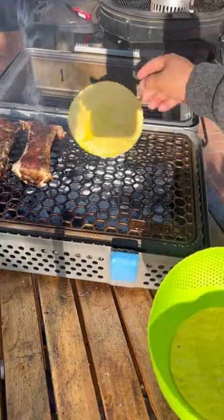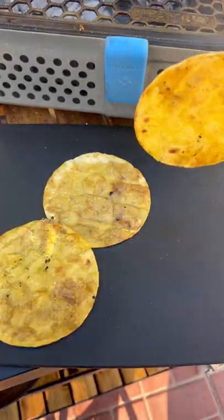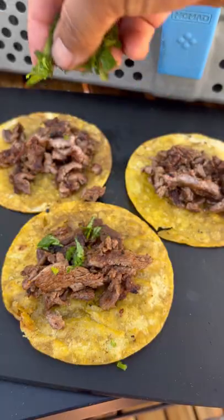Let the meat rest a little, then you want to chop it up finely. Tortillas, a little bit of oil, get that nice and crispy. Load it up.